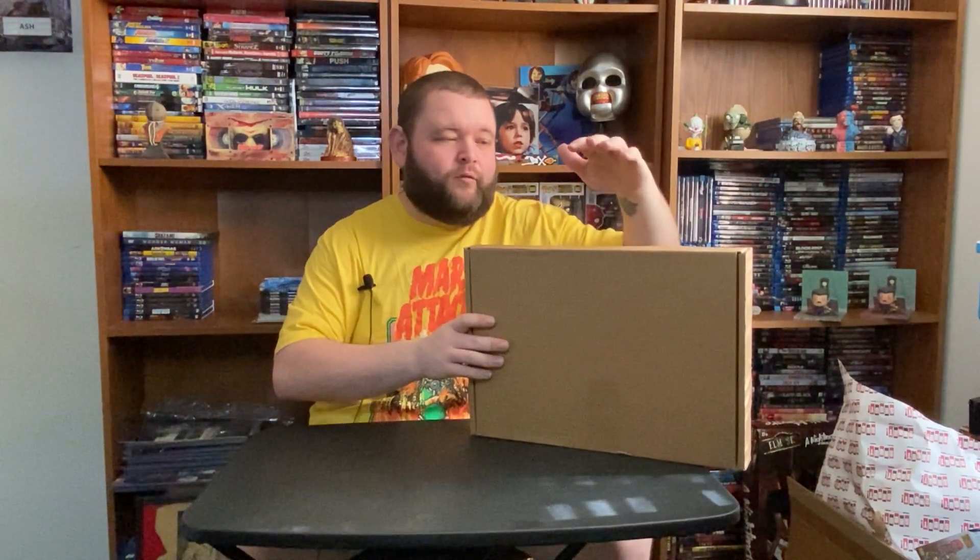Hey everybody, welcome back to another horror mystery box unboxing. This time we have one from BAM. It's not the BAM horror this time — this actually looks a little bit better than the BAM horror box. It is the BAM Ultra Box. I remember they did one back in December and it was horror, and they had some really cool stuff. I saw that they just put one up for horror and the themes were like horror, 80s, and western. So I want to crack this open and see what's inside.